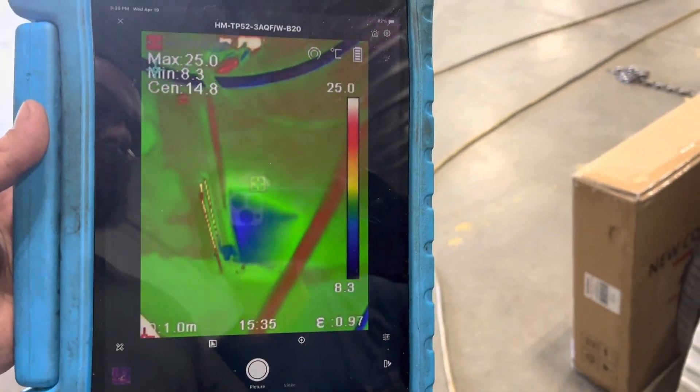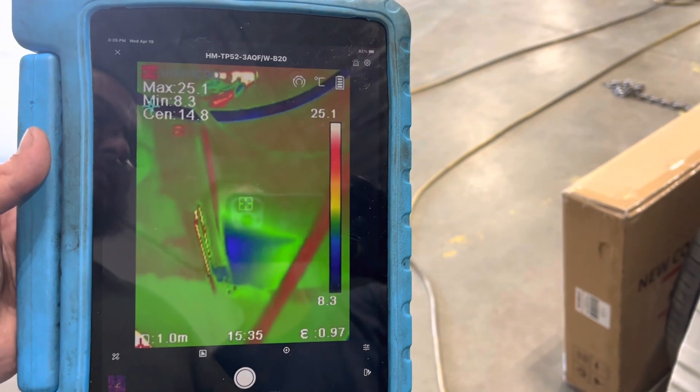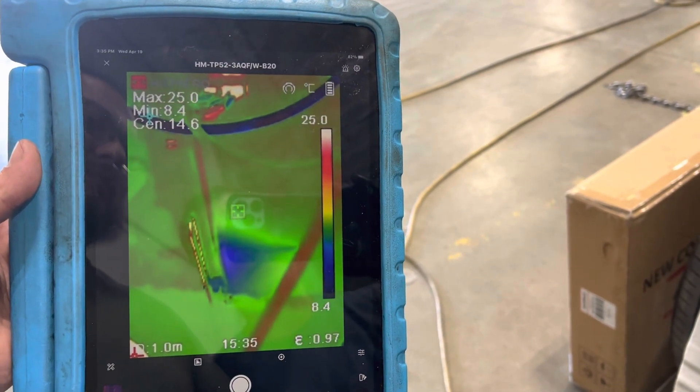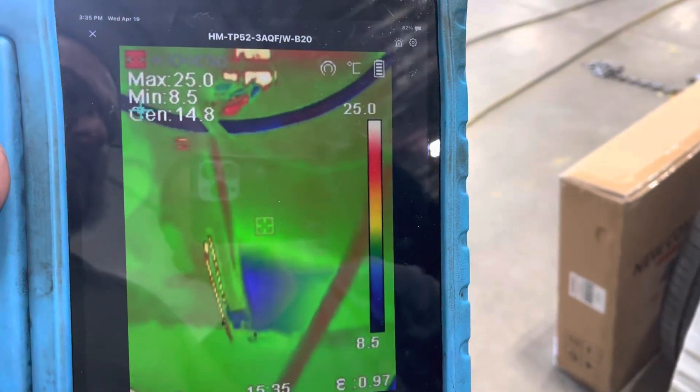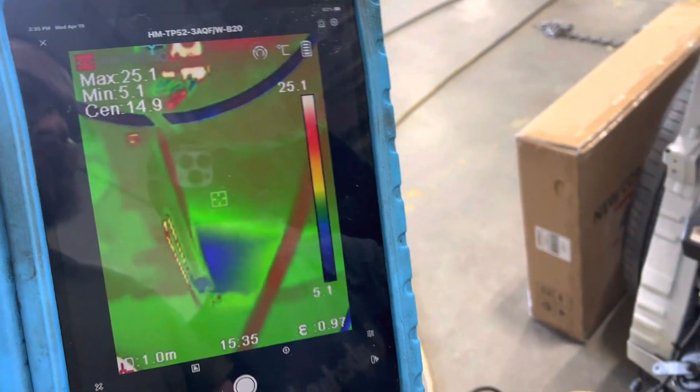It's in Celsius, so for everyone in the normal world that has the correct measurement system, you understand this. For the retards in America who use Fahrenheit, you don't know what that is.